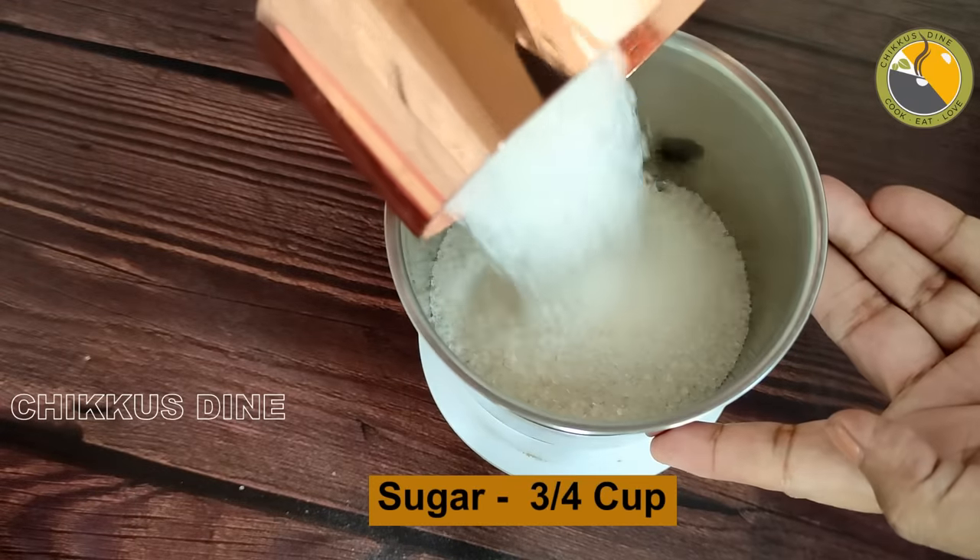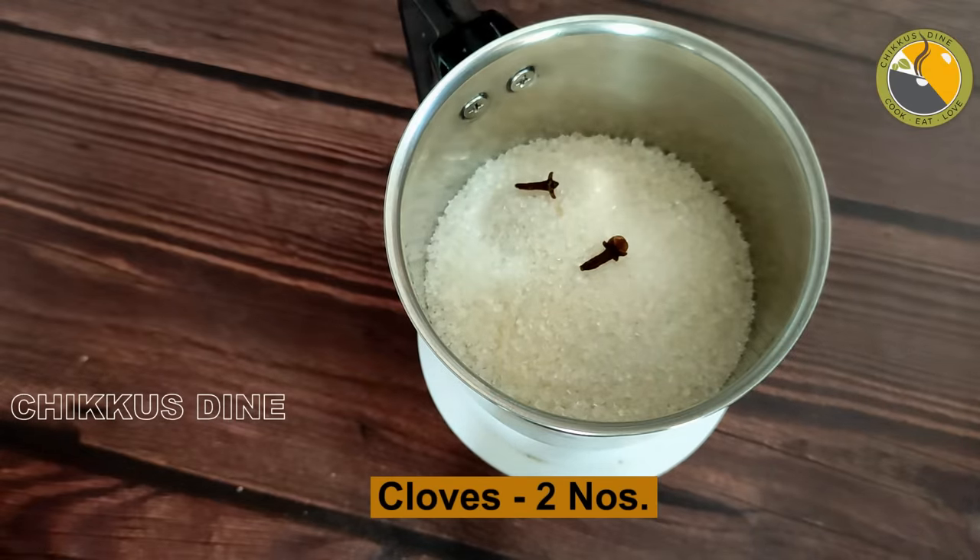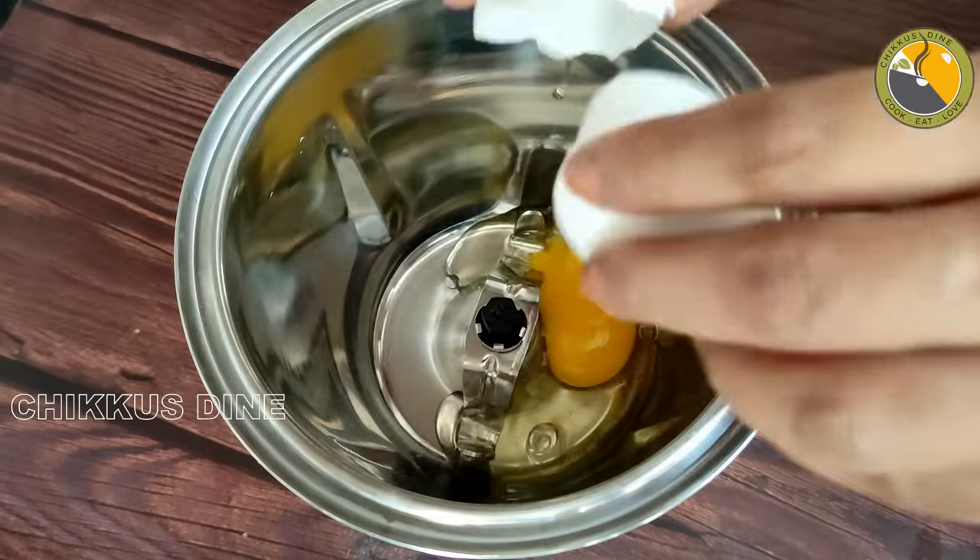We mix it in a jar. We mix it with 2 grams of baking soda. We mix it for 4 minutes.